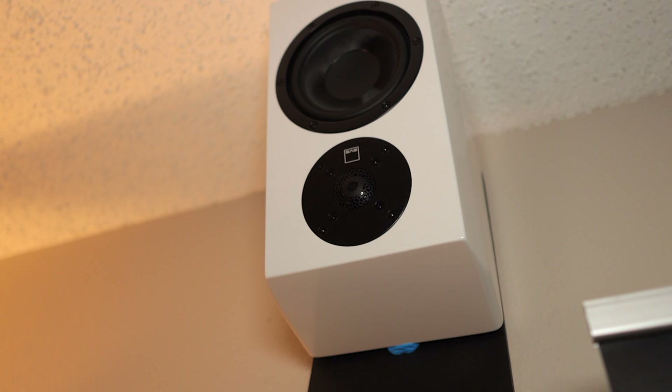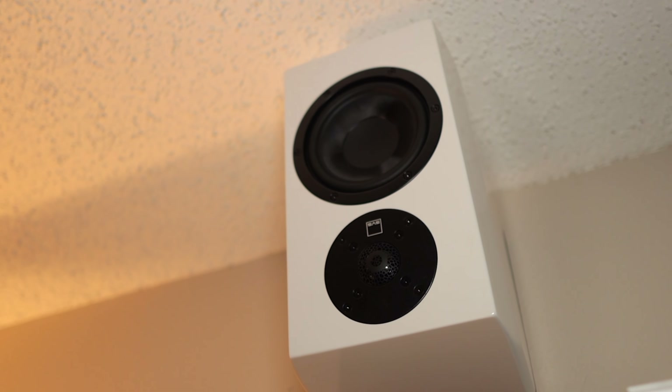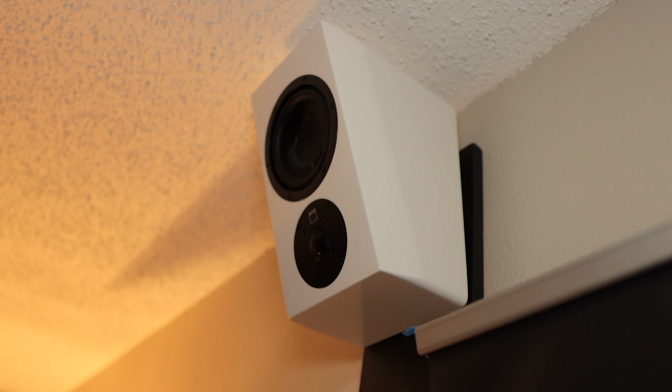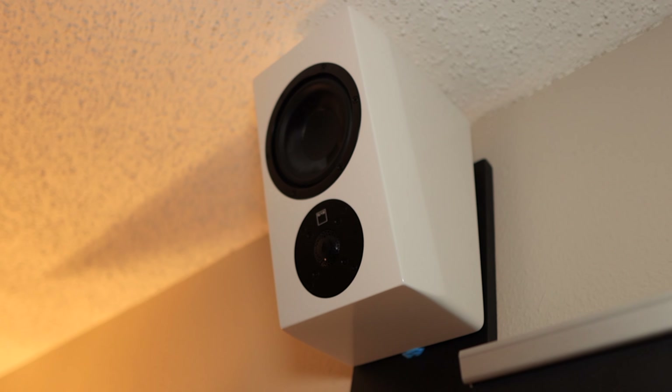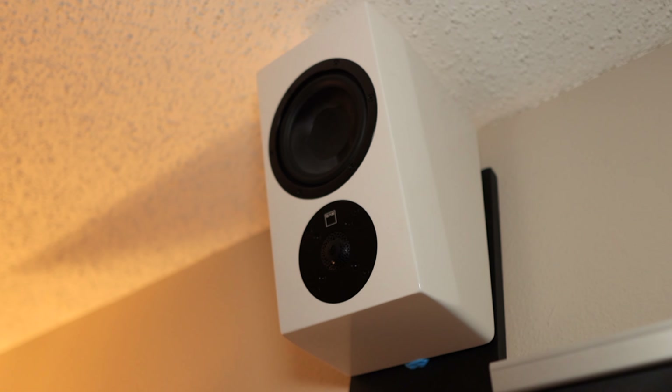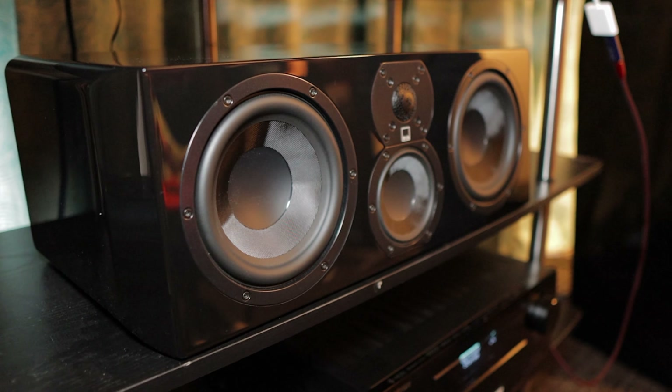And then just to build a home theater with the exact same voicing, probably the most requested speaker we have in the whole lineup is the Ultra Elevation. The Prime Elevation was actually the highest-selling speaker SVS ever made because it was getting matched up with pretty much every other speaker brand. We were constantly asked, 'When are you going to make an Ultra Elevation?' So now we do have that height-effect speaker. And then the Ultra Center so that we can complete any home theater configuration.